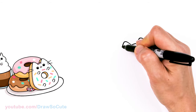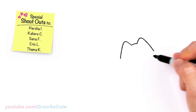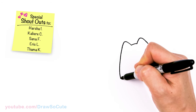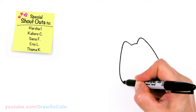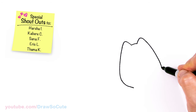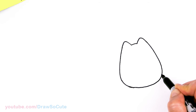From there I'm going to bring this down and start to create our donut. I'm just going to go ahead and come down back and forth, and about right here I'm going to start to round it off on both sides and connect. So we're just drawing Pusheen at a slant.